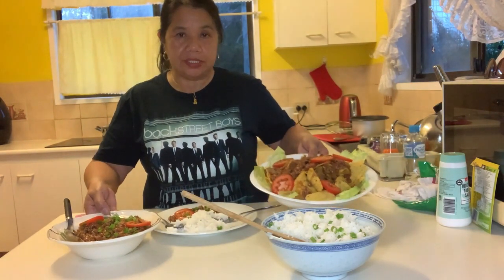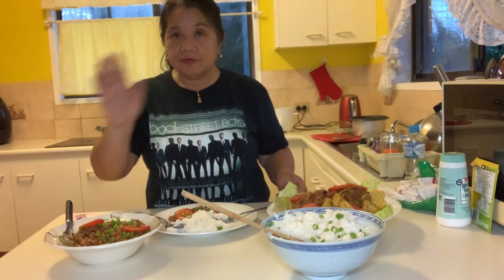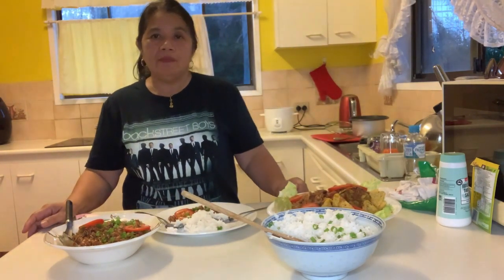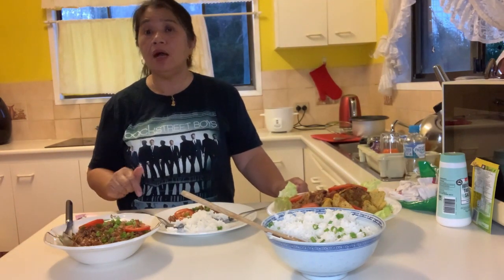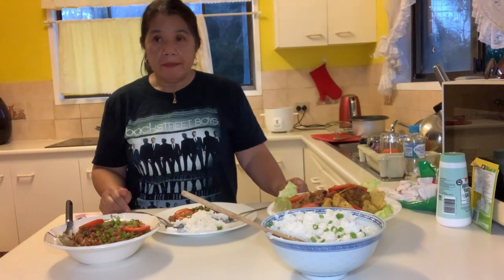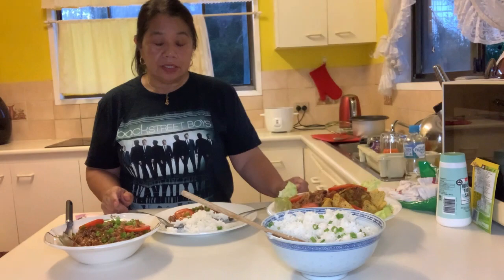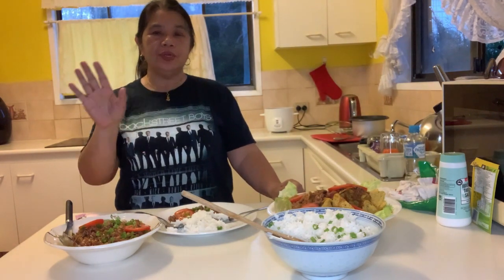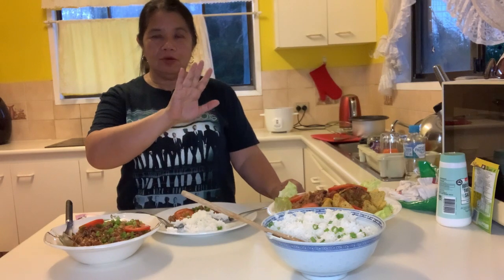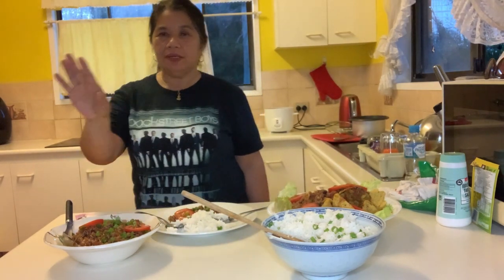Thank you very much for watching. If you have not subscribed, please subscribe to my channel — Wandering Igorota Blog. Comment below and don't forget to click that notification bell so that every time I make a new video you are notified. Thank you very much, enjoy your cooking. See you in my next video — bye, good night!